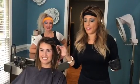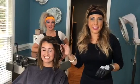Hi guys, I'm Lita. I own Tone Hair Salon in Raleigh, North Carolina, and I've got my beautiful model here, Emily.